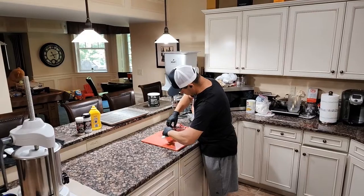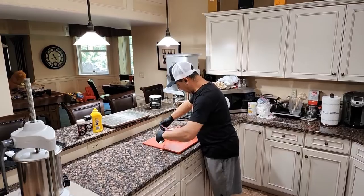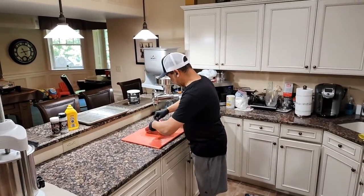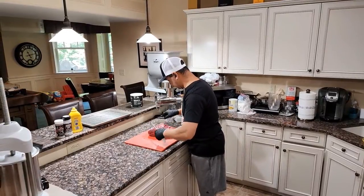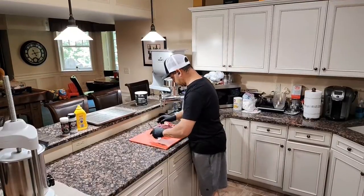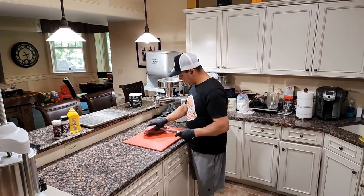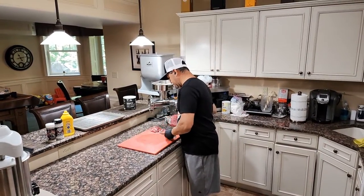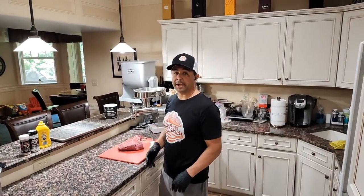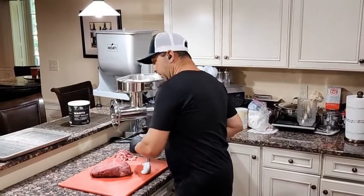We'll get it started with our knife on an angle, just like we were filleting a fish — get that off. The silver skin is going to go in the garbage. The meat and some of that fat we'll use later on. Save that for a day that we're making burgers — we'll grind it up — or even if we're going to make another beef sausage. So we have those trimmings and they never go to waste.